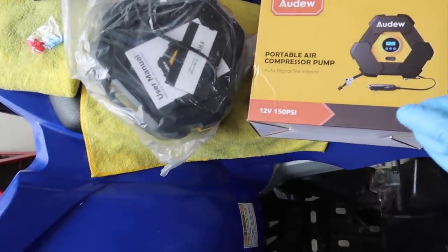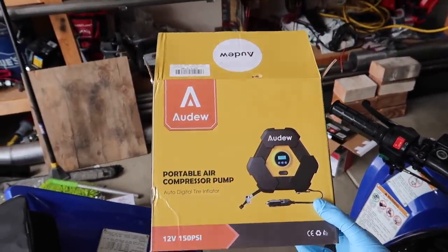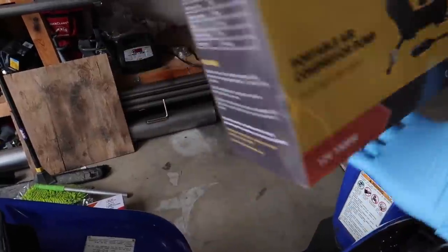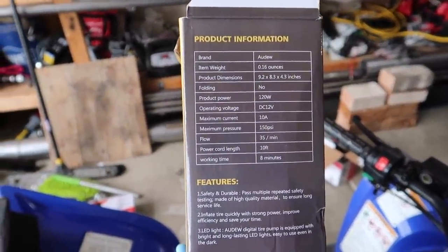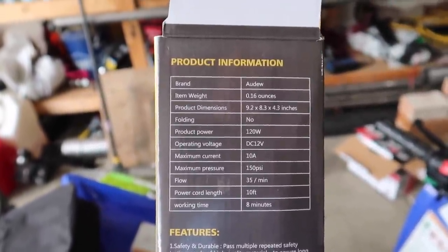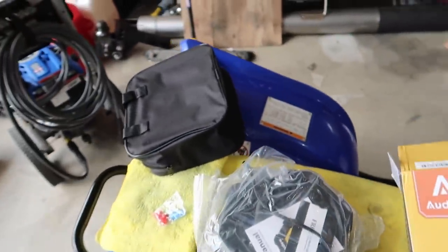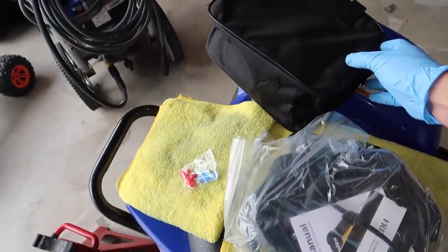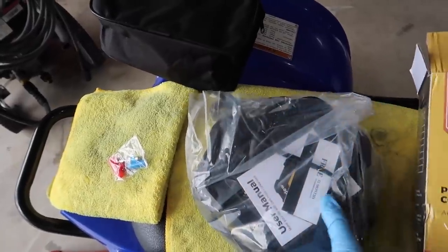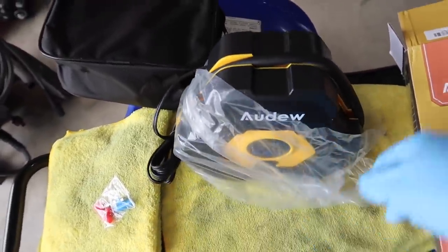Today we've got a product review - a portable air compressor that was sent to me. A lot of you guys ask about onboard air for the RAM, and this company sent me this to try out. It has a maximum pressure of 150 PSI and a working time of eight minutes. It comes in a nice little case with a pouch and attachments for things like soccer balls. The pump itself is a cigarette lighter model.